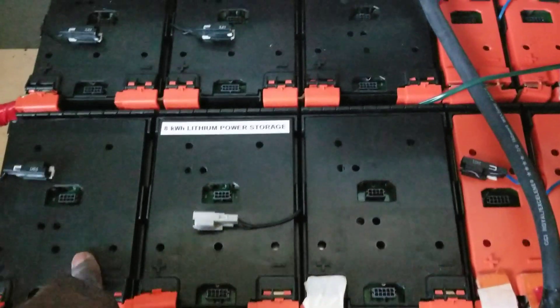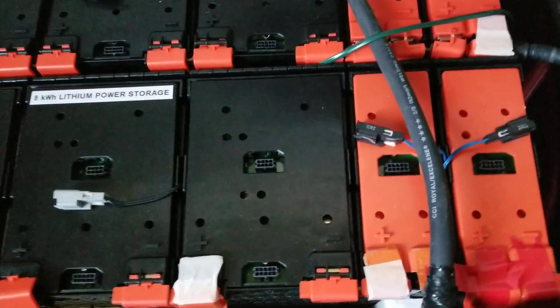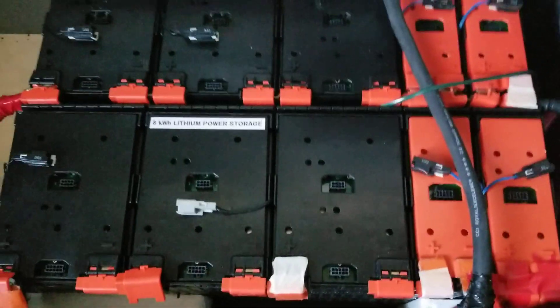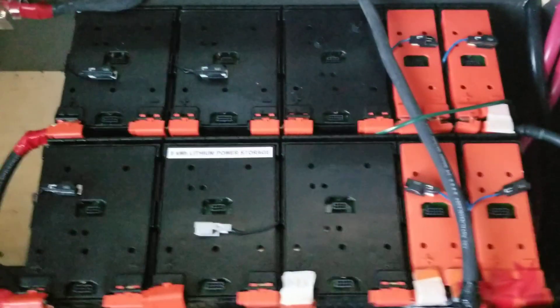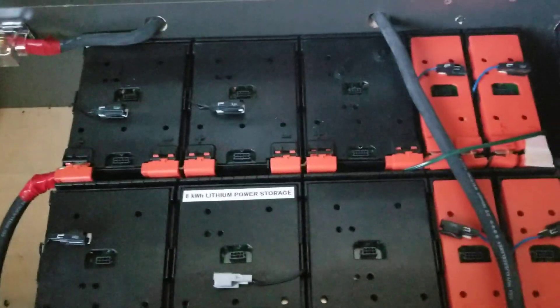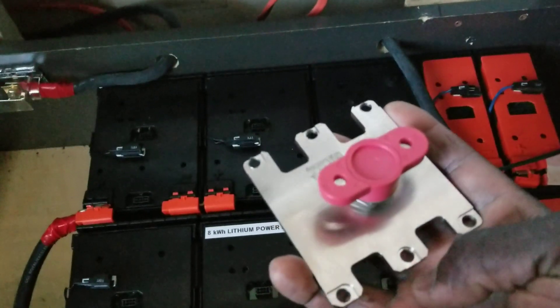Each module is 16.2 volts — 16.2, 16.2, and the two smaller ones are 8.1 and 8.1. When you tie those together you get 16.2, so they act like four modules. 16 times 4 gives you the total voltage I was talking about. That's what I was explaining in the last video about the bus bars.